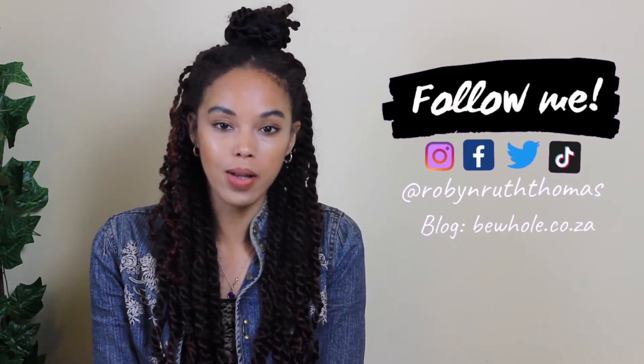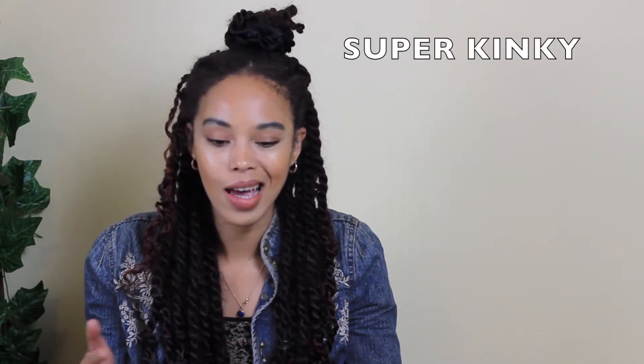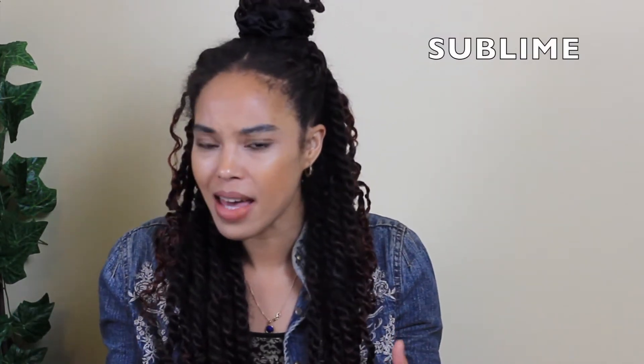Hello, welcome back to my channel, or welcome if you're new. I'm Robin, and I run a holistic beauty blog called Behold, where we're all about feeling beautiful from the inside out. Before I went natural, I wore extensions — Remy Brazilian sleek hair. At the time I thought it looked really good, but looking back at photos I can see it didn't match. I've been through super kinky synthetic hair, sleek expression, Darling, and different types of Sublime hair.